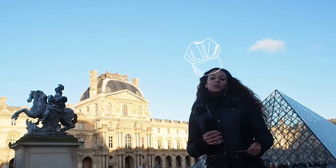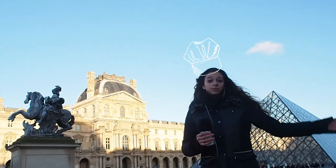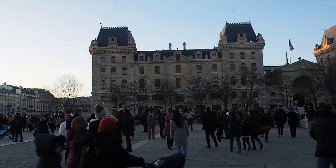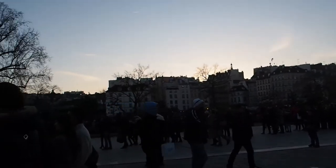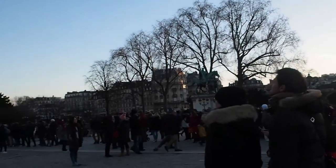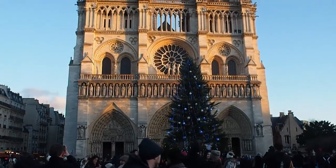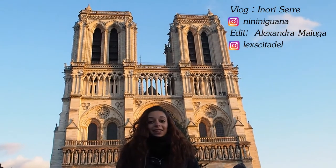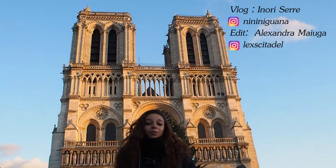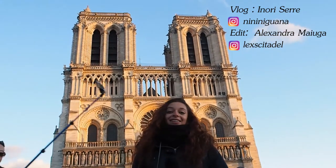Once it is done, you're going to put it on a plate and serve it at room temperature or just as it is. This was how to bake a Galette des Rois. I really hope you guys liked this vlog, and don't hesitate to comment below if you've ever tried cooking it or if you've actually had it once. Bye and see you next time!